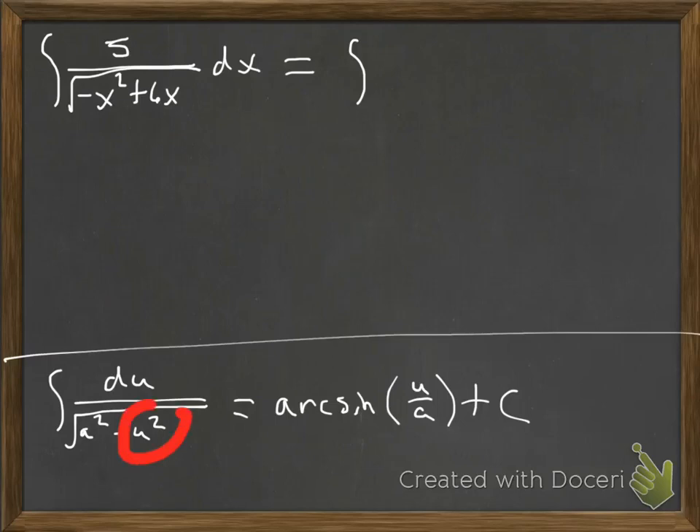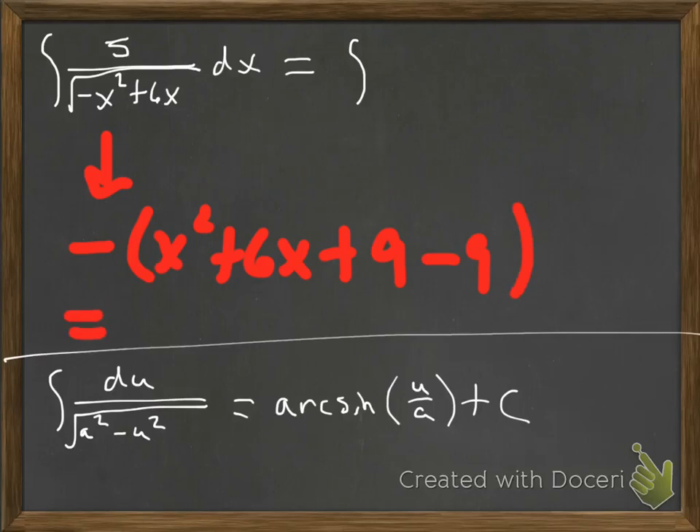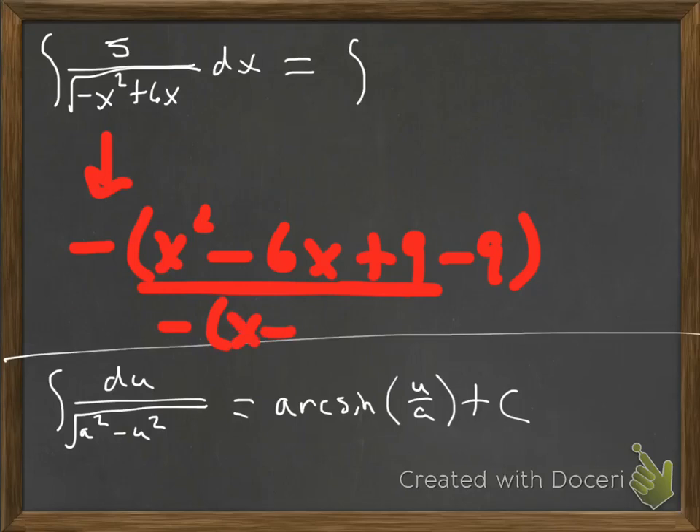Notice that u is the part with the variable that comes second. We're going to factor a negative out so it becomes negative times (x squared minus 6x). To complete the square, we take 6 divided by 2 to get 3, then square it to get 9, so we add 9 and subtract 9. This should be a minus 6x — excuse me for the sign error. Same process: add 9 and subtract 9. The completed square becomes negative(x minus 3) quantity squared, and then the double negative on the 9 gives positive 9, which is 3 squared.